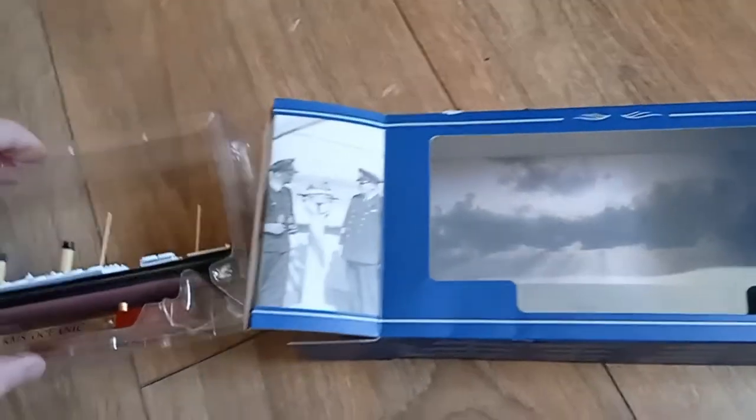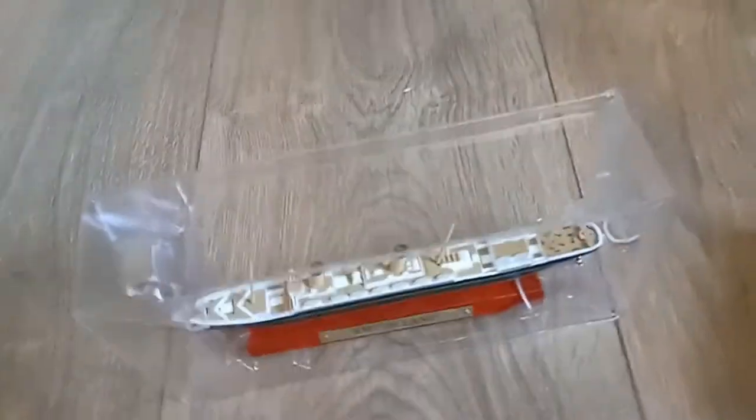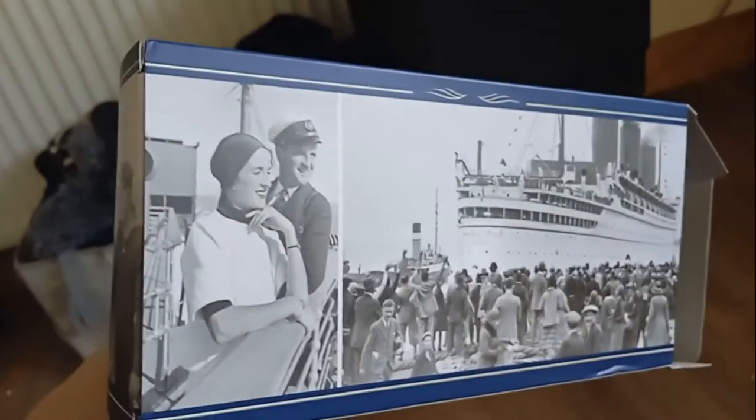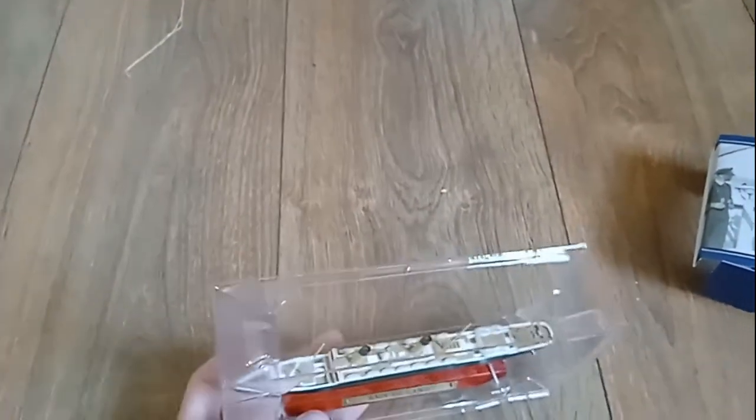You can't get these by Revell or any other company. Let's take a look at the box first. We have a very nice background, and on the inside there are some photos as well all along the box. It's very nice and appealing.